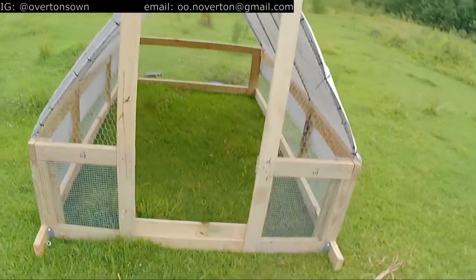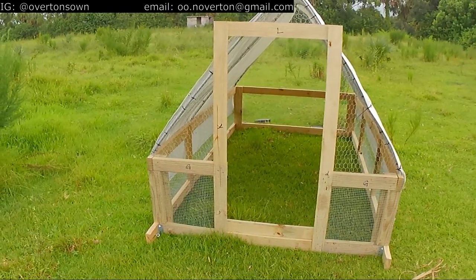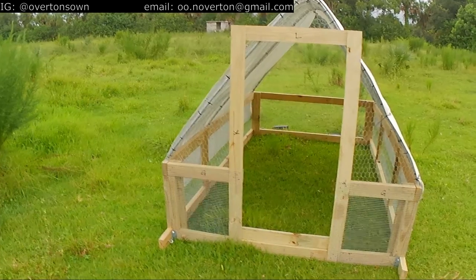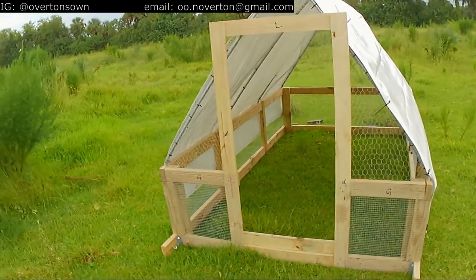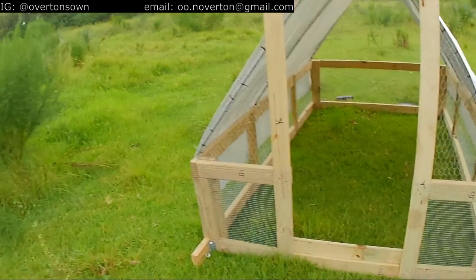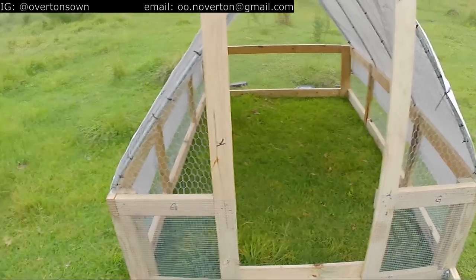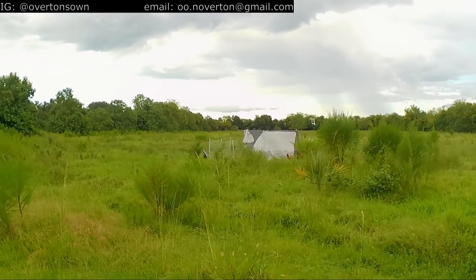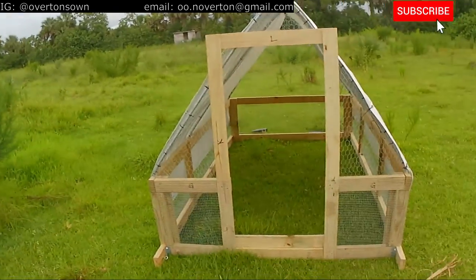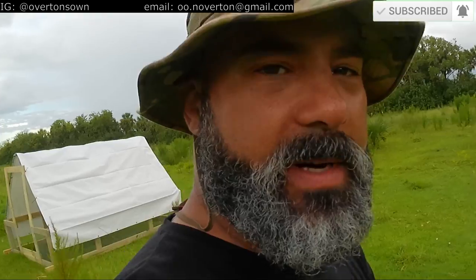We'll build the door the day the chicks come out, making sure we account for the contraction and shrinking of the 1x4s. Slap the hinges on, slap the bolts on, throw those chicks in — feed, water — and the chicken tractor venture will begin. The laying hens over there will have some on-pasture company. We're a day closer; I'm excited, everybody — here we go.